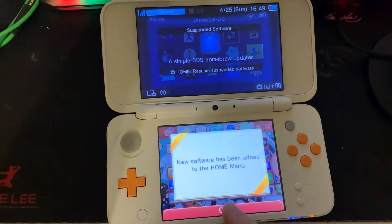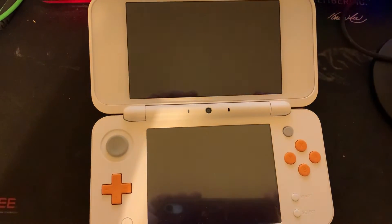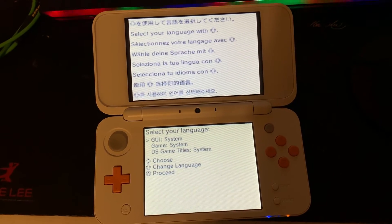You'll see a new present on your home screen. Now let's open TWiLight Menu++. After around 30 seconds you'll get a menu that asks you to choose your language. Press A on the language you want.